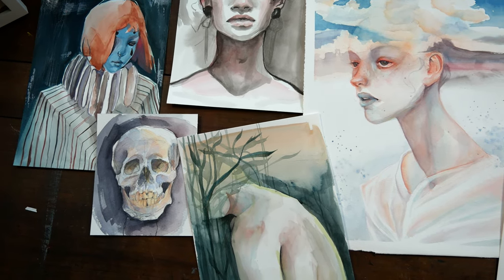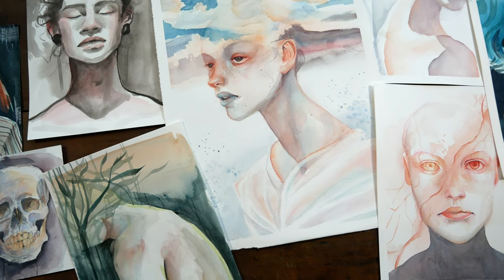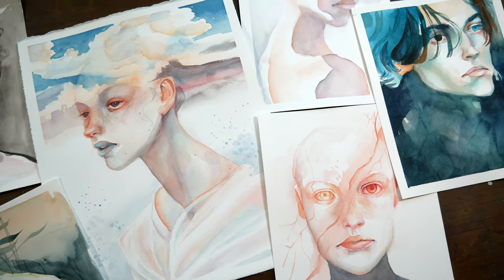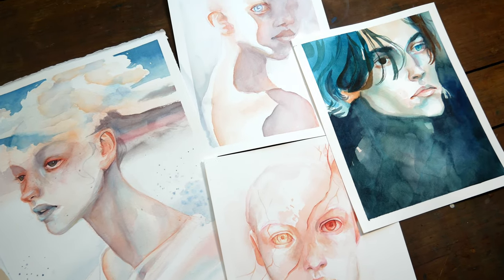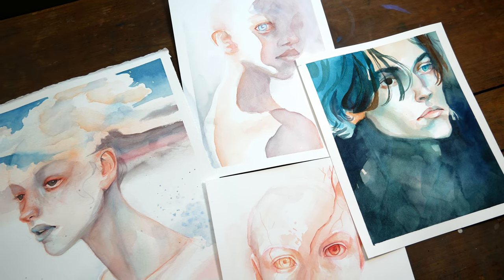Hey guys, Arlisha here, and welcome to another video. I'm so excited to have something new to share with you today. Over the past month or so, I've been doing a decent amount of painting, just kind of exploring with some things and trying to reconnect with what I love about my art.